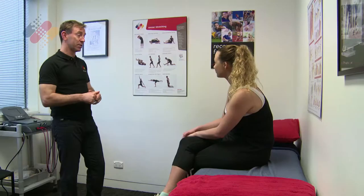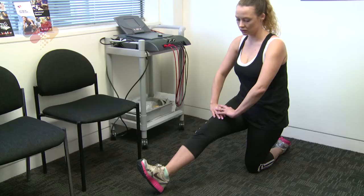Sportsmed SA's physiotherapist Glenn Dodds suggests dynamic stretching before you start. It's not like a static stretch which people classically do, where you just hold the stretch. You actually have to move that limb through a range of movement. That will prepare the muscle and the joints for the activity you're about to undertake.